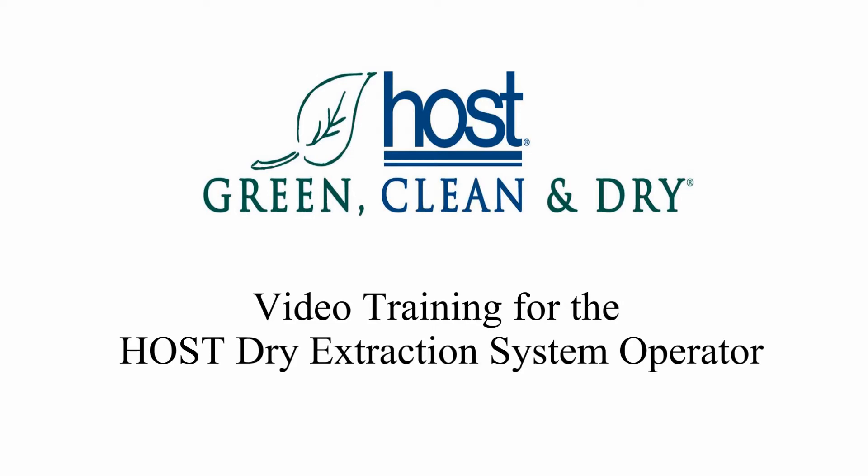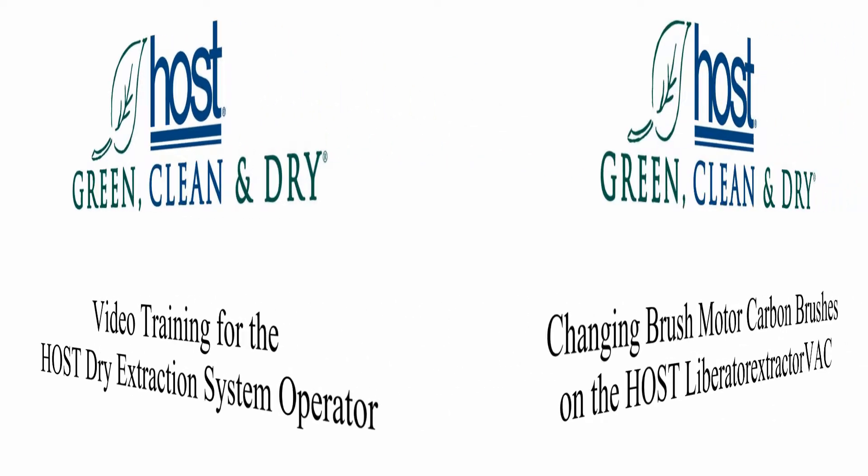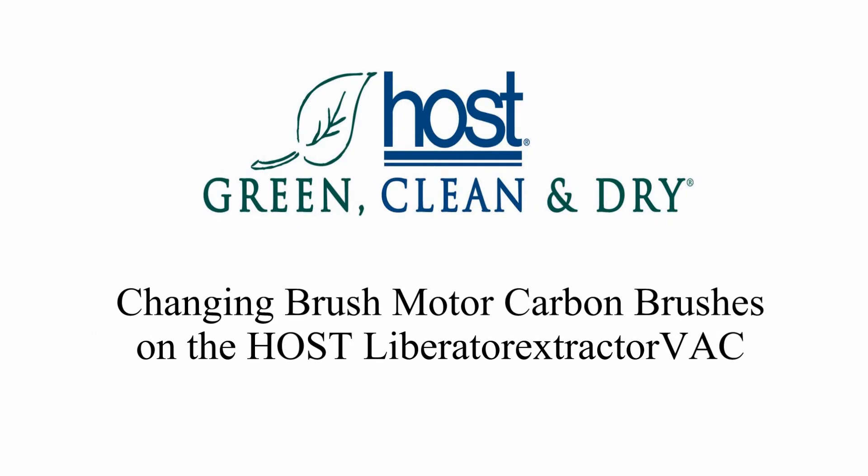Welcome to the Host System video training. In this video, we will show you how to change the carbon brushes in the Liberator Extractor Vac.